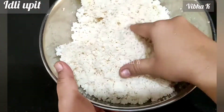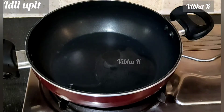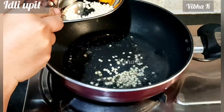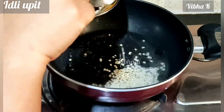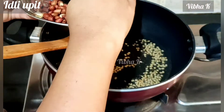All the idlis are powdered now. Heat a pan and add 1 to 1 and a half spoons of oil, then add mustard seeds. Let the mustard seeds splutter. Now add the urad dal and let it turn brown. Once the urad dal is brown, add the jeera or cumin seeds.